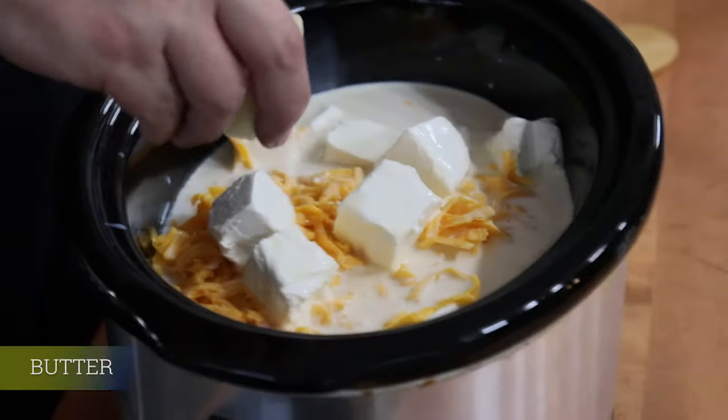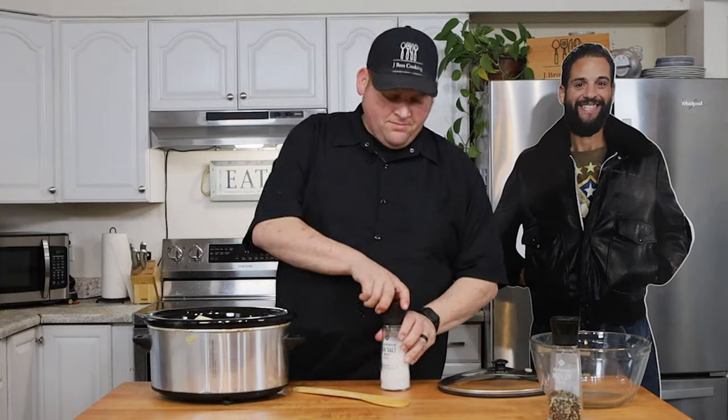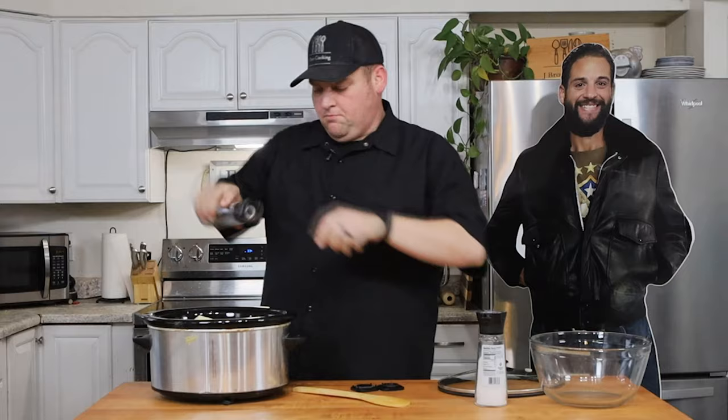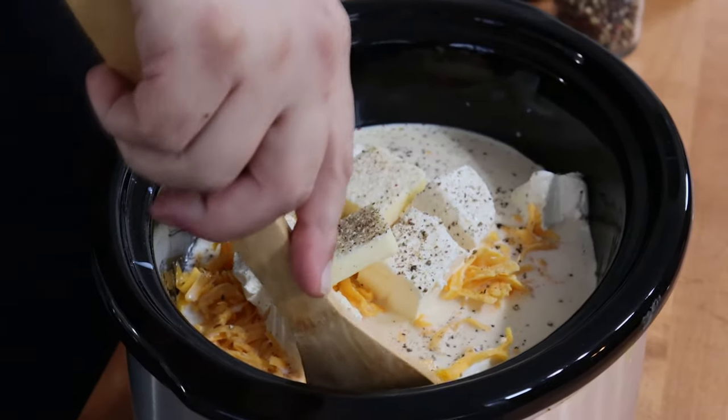I'm going to put in a quarter stick of butter just because. Then I'm going to hit it with a little bit of salt and pepper — pepper going in. And then I'll give it a little stir.